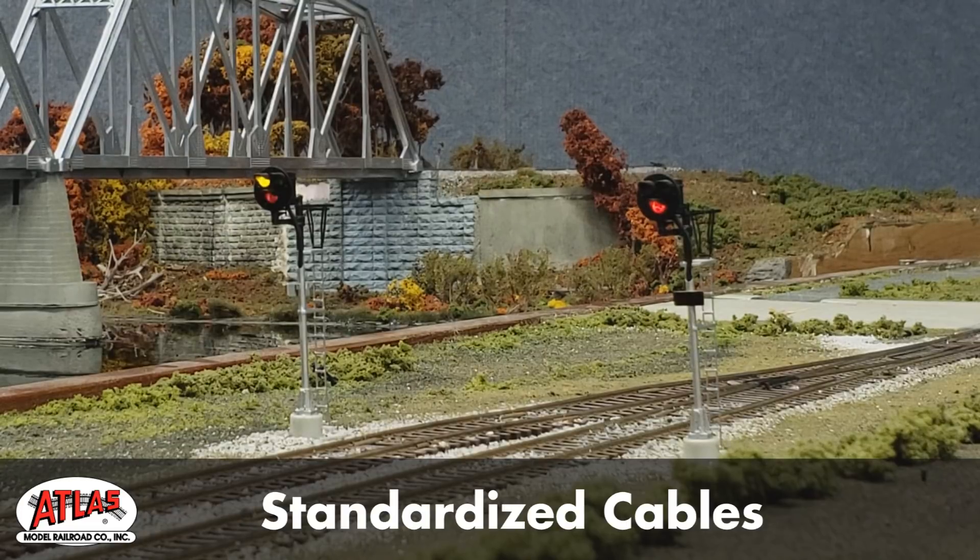In standalone operation, the signal will remain green until the train goes past the sensor, at which time it will change to red. After the train has cleared the detector, the signal will stay yellow for eight seconds before returning to green.